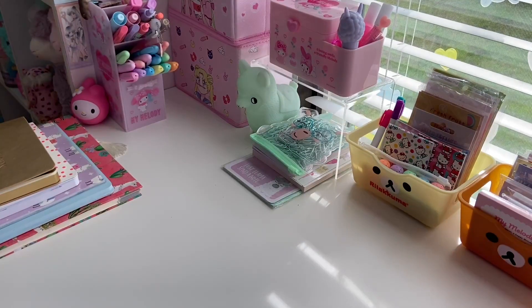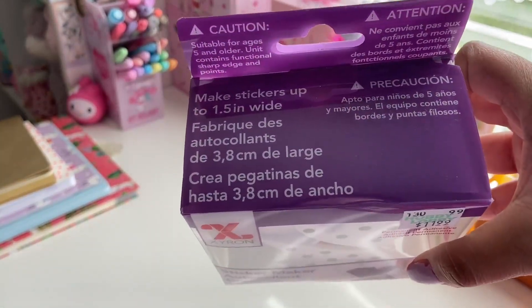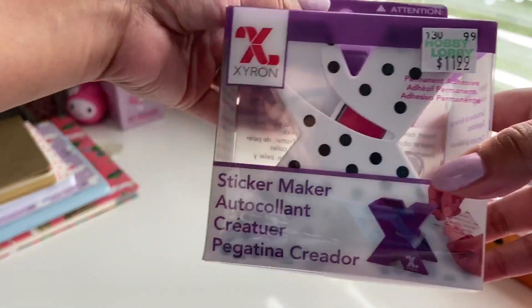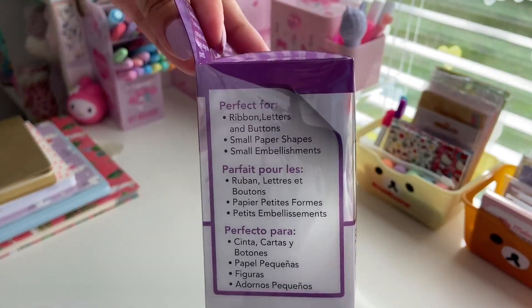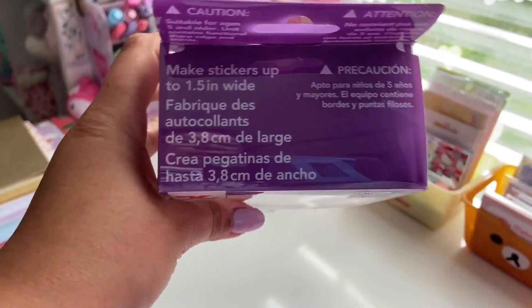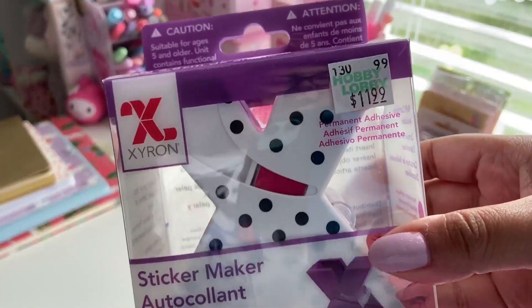We're going to start off with the best thing that I picked up from Hobby Lobby, and it's this. This is the Xyron Sticker Maker. It looks like an X, it's so cool. So basically it makes stickers up to one and a half inches wide, so kind of average size stickers. The original one was like purple, but this one's white with black polka dots, which is super cute. It works with ribbon, letters, buttons, small paper shapes, and small embellishments. It's a great little personal use sticker maker. This was $11.99, but I had a 40% off coupon so I got it for like $7.